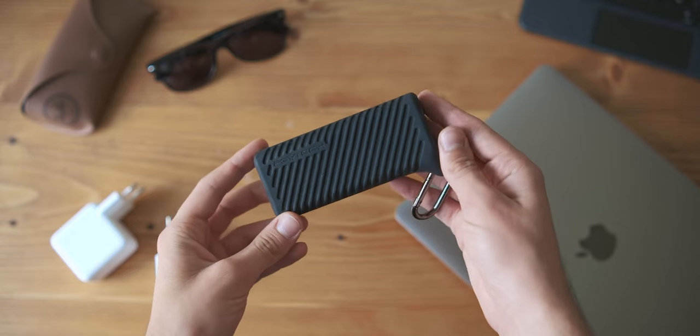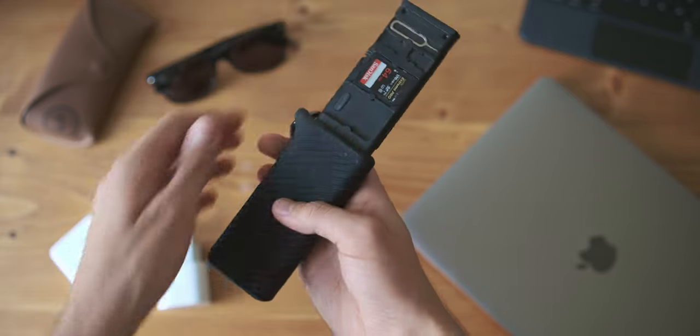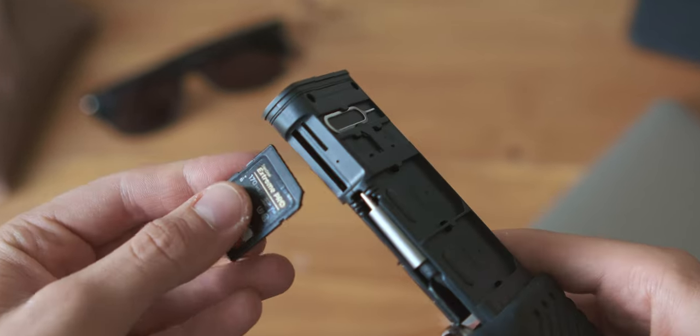The second product is quite different — this is the PGYTech card reader and storage case, and the really interesting thing about it is that it's a two-in-one. On the storage side, as we open it up, we can see lots of slots: four slots for SD cards, four micro SD slots, and even two slots for SIM cards, which is something I've personally never used but nice to have.